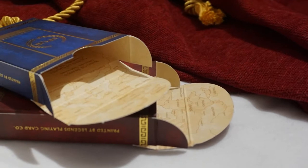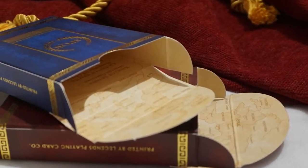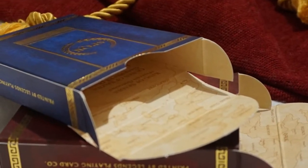The inside is printed with a map relevant to each figure's reign, and a list of the core cards can be read at the correct angle.